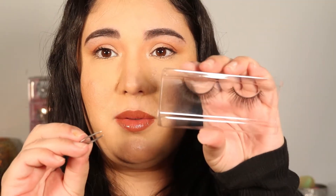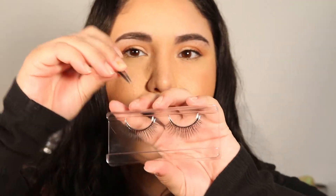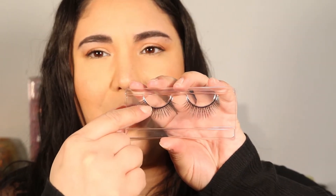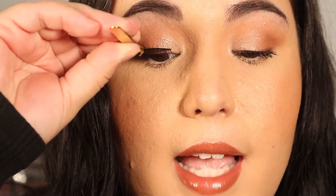Now let's go ahead and get started with actually applying the lashes. Take your lashes out of the packaging and be very gentle — if you just grab and rip them off, it can really damage them. My best recommendation is to take a pair of tweezers or even your fingernail and push down right at the top where it's glued onto the tray. Once that glue is loosened up, it should be much easier to go in and lift them with tweezers.